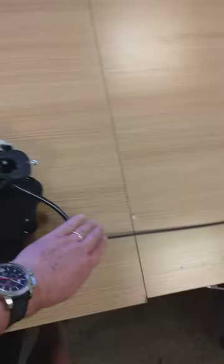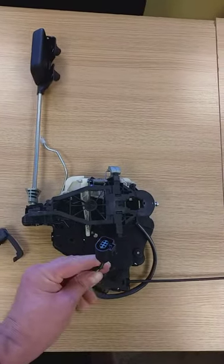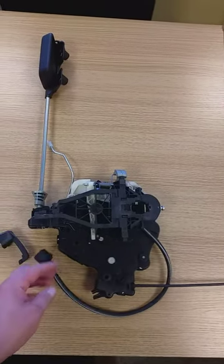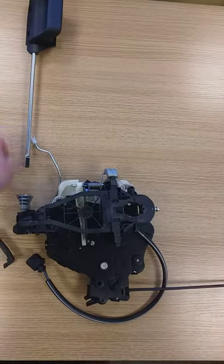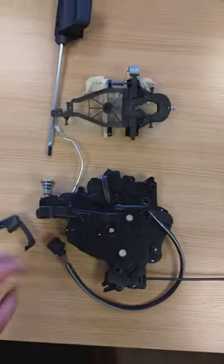The cable for the rear door is easy enough — all of this comes new. The loom does vary, not so much the plug, but the actual loom varies, though the plug still fits. That just comes out, lifts off, and those are your two units.